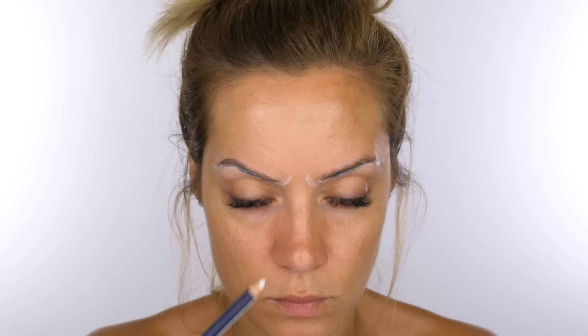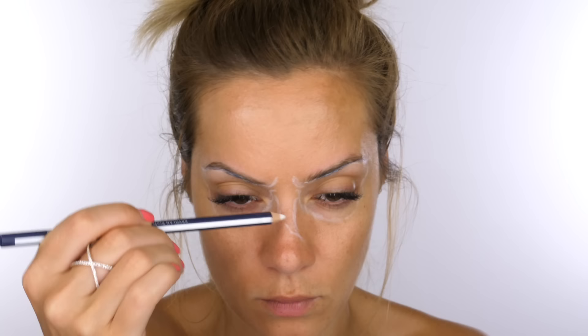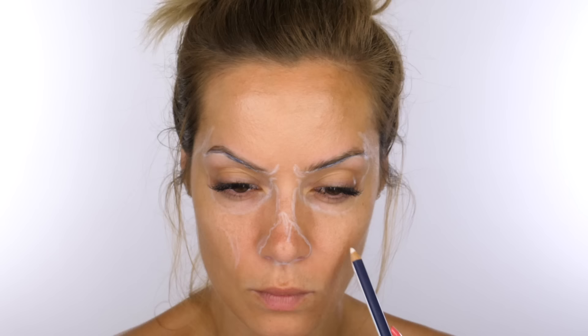I'm now going in with a white pencil to map out the shape of the skull on my face. If you don't have white, you can use black — it really doesn't matter, this is just a guide for where you're painting white and where you're painting black. I always like to emphasize the front of the eye socket where the brow bone is, to give it a slightly more creepy appearance. If you're unsure about the shape, use your little finger to feel your natural eye socket and draw the line a couple of millimeters underneath.